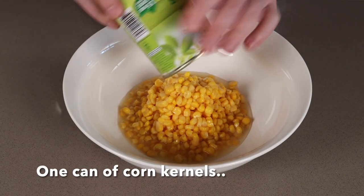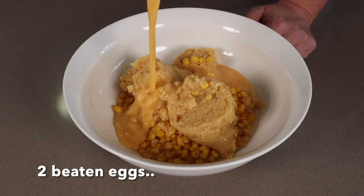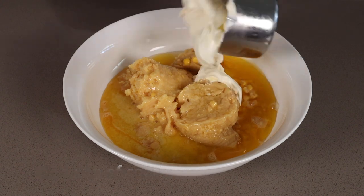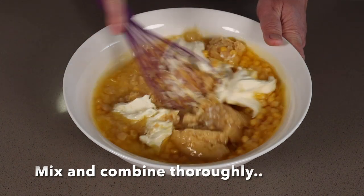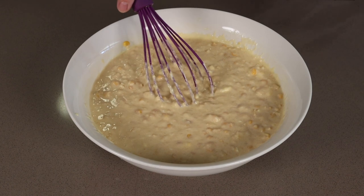One can of corn kernels, one can of cream corn, two beaten eggs, 115 grams of melted butter, one cup of sour cream, and two tablespoons of vegetable oil — you want a nice neutral flavour. Mix it through thoroughly and make sure you get all those sour cream lumps out of it.